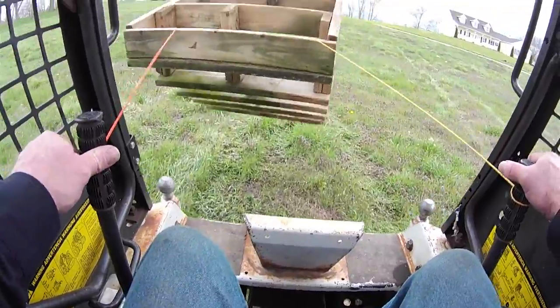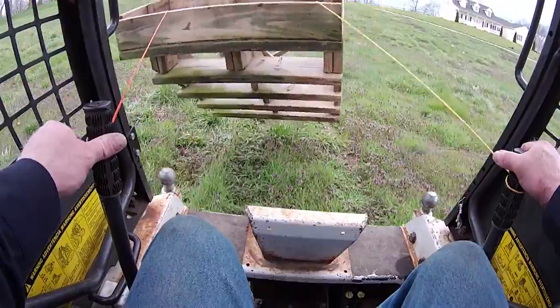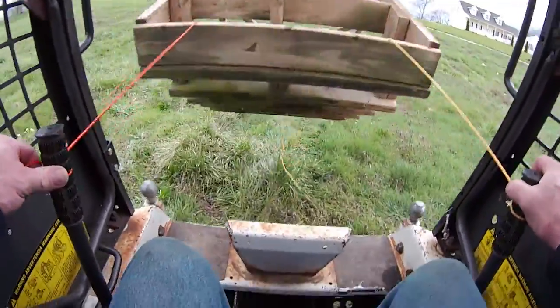And that actually is causing what they call positive feedback, to control the wild swings of the load. It's speeding the Bobcat up and slowing the Bobcat down in time with how the load is swinging. There was a very violent swing.